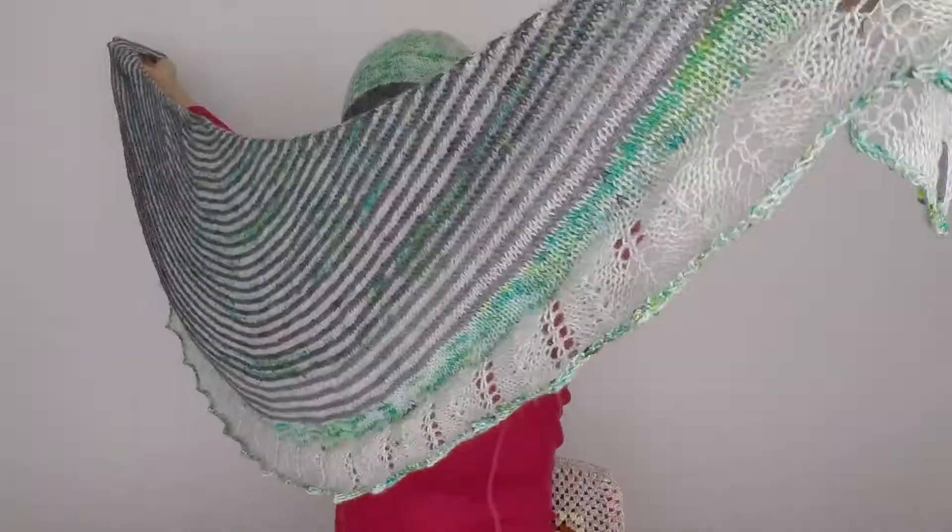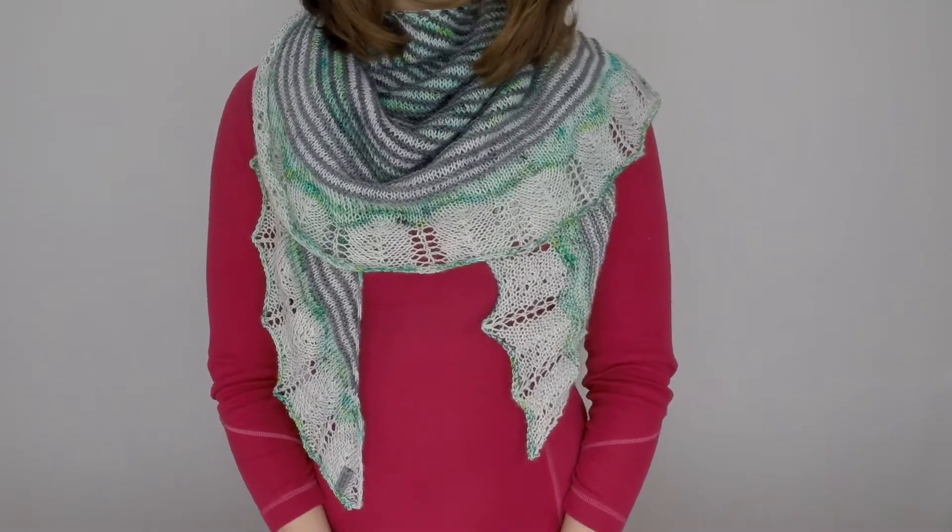Check out knittingilove.com — there's my shop and my project page, go browse and enjoy! I hope you enjoyed this one. Check Instagram, you'll find me over there, updated with things I do. I hope to see you in the next one — bye! Show me what you're knitting, hashtag knittingilove!